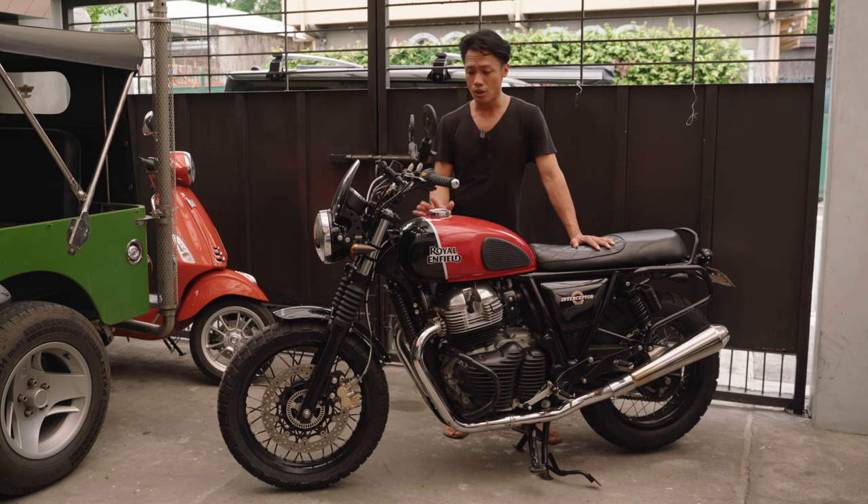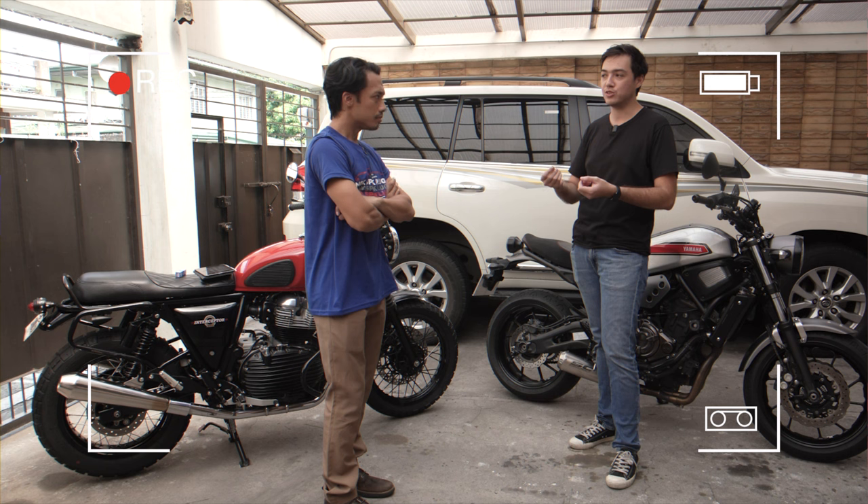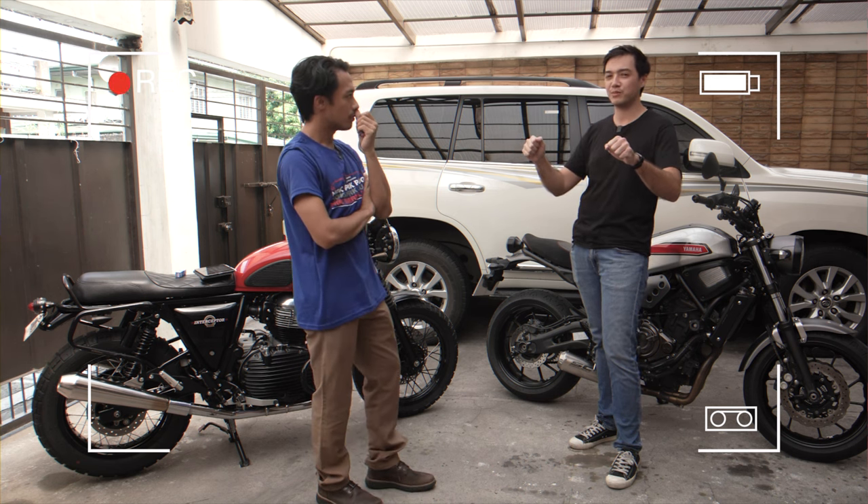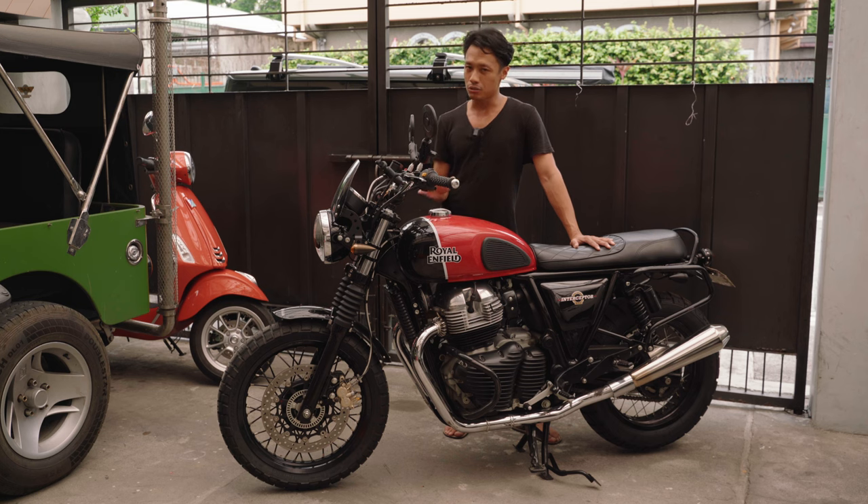I didn't go to any custom shops. All of these are just my and my friend Martin's ideas. The story goes that Martin is the one that convinced me to go for an Interceptor scrambler instead of an adventure bike. And he was absolutely right. So far it's been everything that he's promised and more.